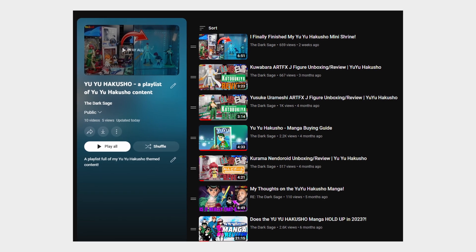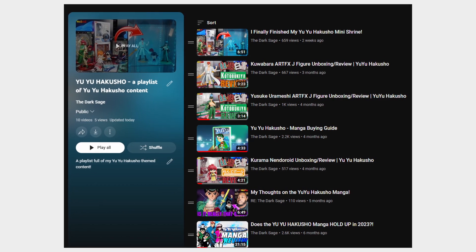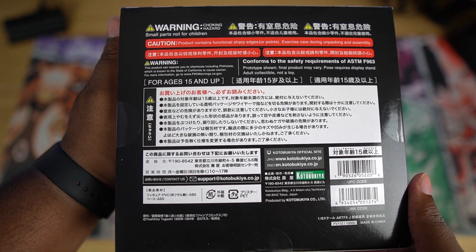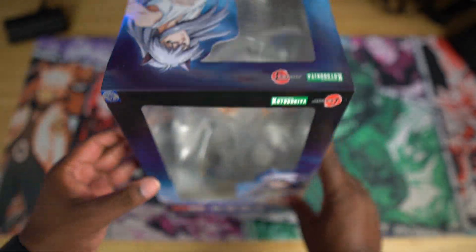I already reviewed both the Kurama figure and the Yu Yu Hakusho manga on the channel, so go check those out. I bought this figure off of Ami Ami for $63.06, not including shipping. This figure is produced by Kotobukiya, part of their Artifacts J line.